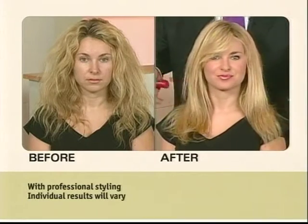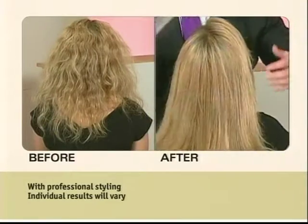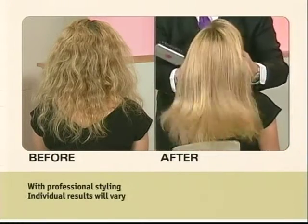Wow. See the softness. This was just one application, ladies. This is what it's all about — you can take hair that's dry, over-processed hair. Look at the back of her hair. Look at the shine. Look at the moisture kit.